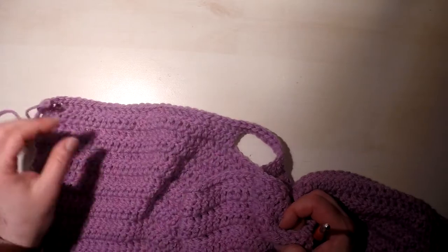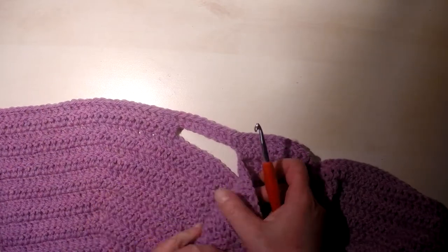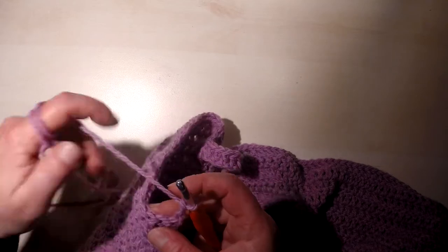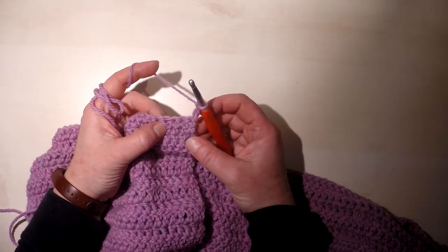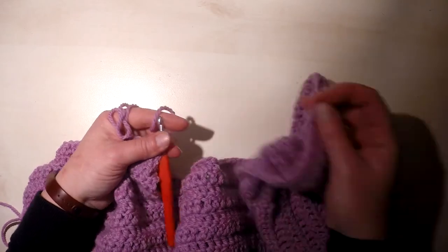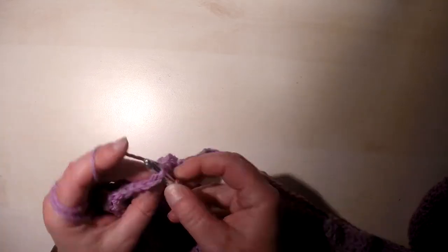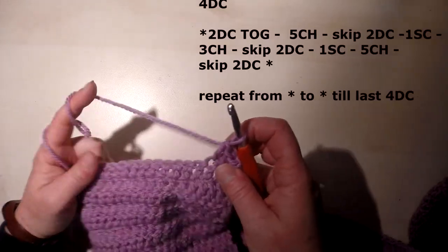We have finished the plain row working double crochet into each stitch and each chain under the sleeves. Now we start the pattern: make three chain to replace the first double crochet and turn the piece. We always work the first four double crochet as regular double crochet, and the last four at the end of the row as regular double crochet.